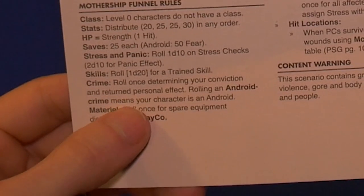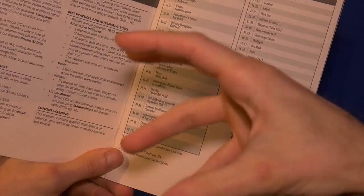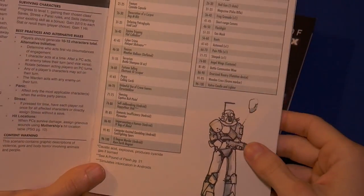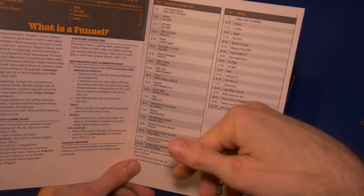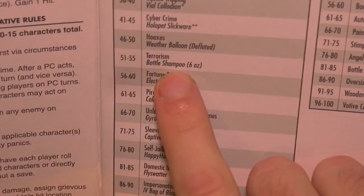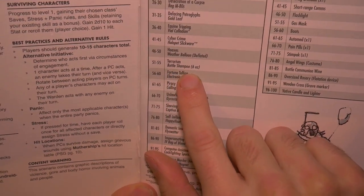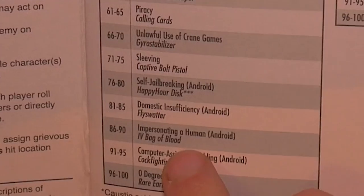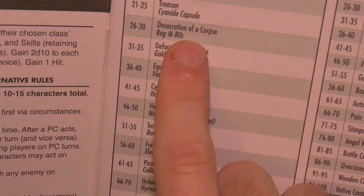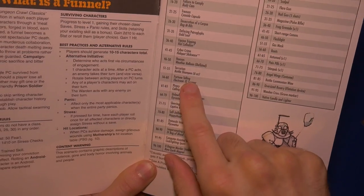Here's the crime rule: determining your conviction and personal effects. You are criminals and in a Running Man style, you're fitted with collars that will explode if you get too far from one another. For example, roll a 55 and you are imprisoned for terrorism — your object is a bottle of shampoo, six ounces. There are some funny ones: domestic insufficiency — an android crime — desecration of corpse, and fortune telling. Apparently fortune telling is illegal.